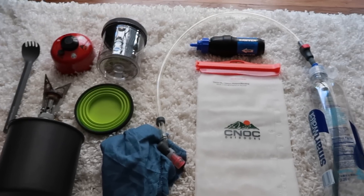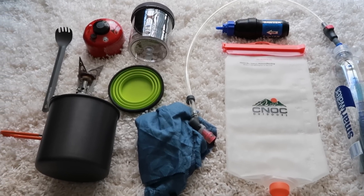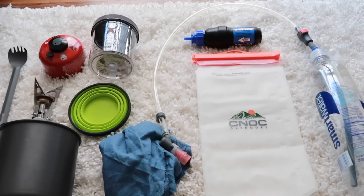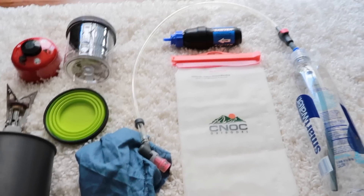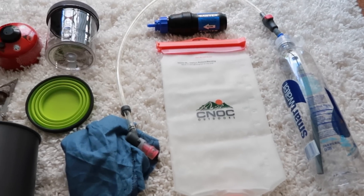Here's just a little overview of my water collection system, purification system, as well as my cook system. It's all pretty lightweight and I'm pretty happy with this setup. So let's go into water collection and purification first.